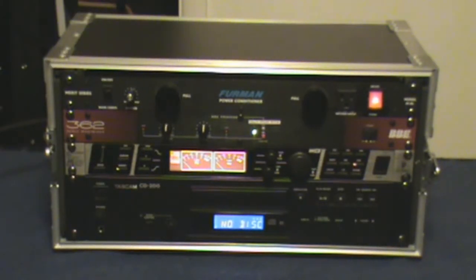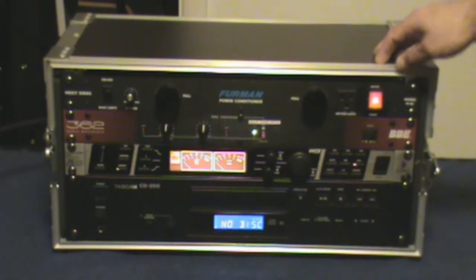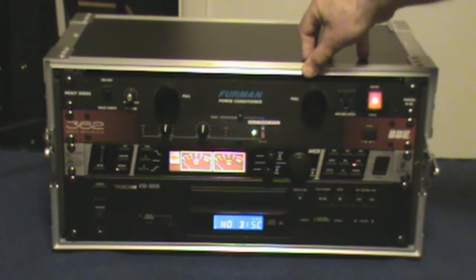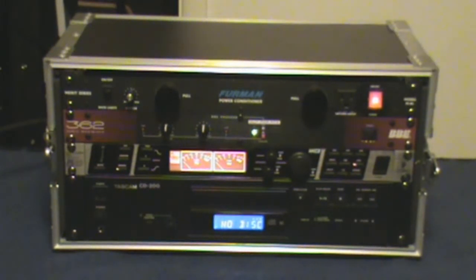Hi, Gospel Guitarist here again with another video on audio tech. In this video I have a small system setup that I use for live sound, and I wanted to show you this unit because I can cover several different items quickly to get through the final units that need to be discussed.